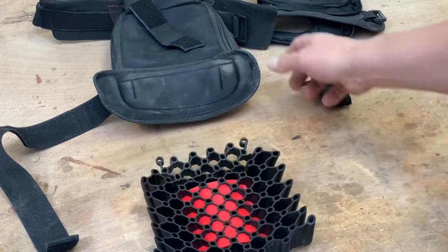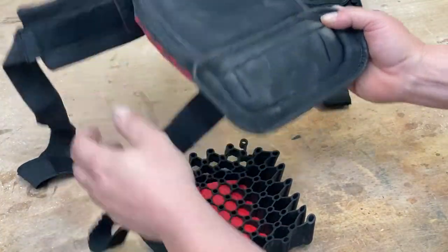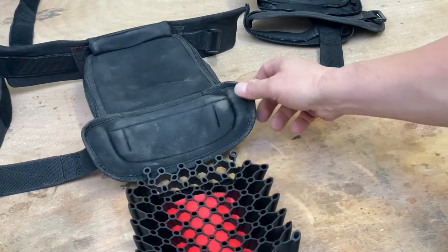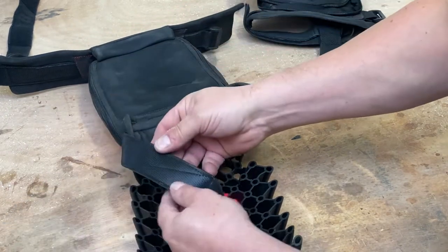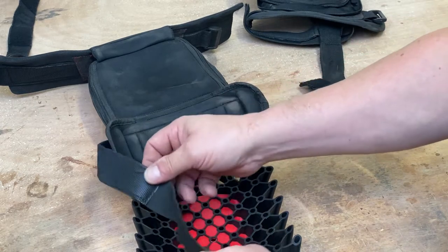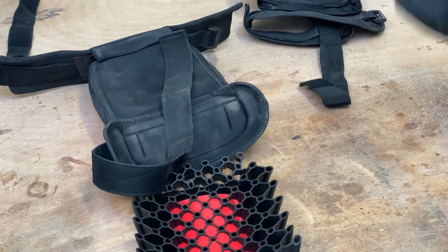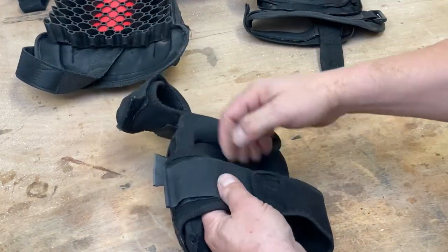For the price, I would expect these straps to have been designed to be a hell of a lot more comfortable. These strips are way too thin. This bit here is like rubbing sandpaper on the backs of your legs. To give you an idea, I bought these pads - I think these are Chinese or something like that.